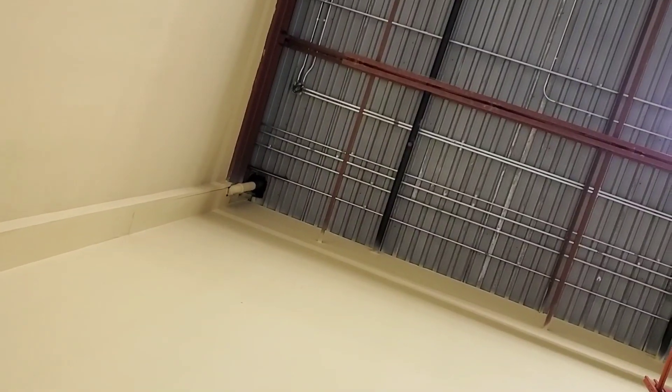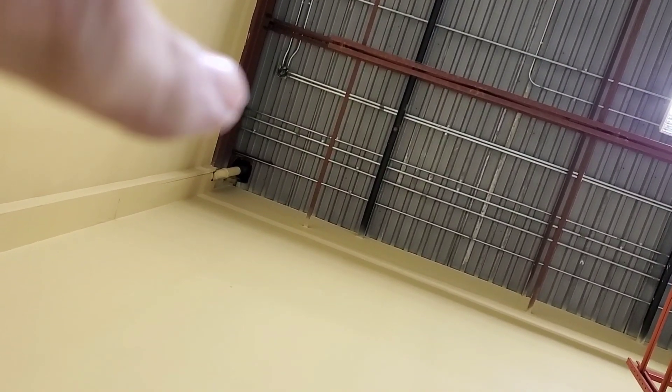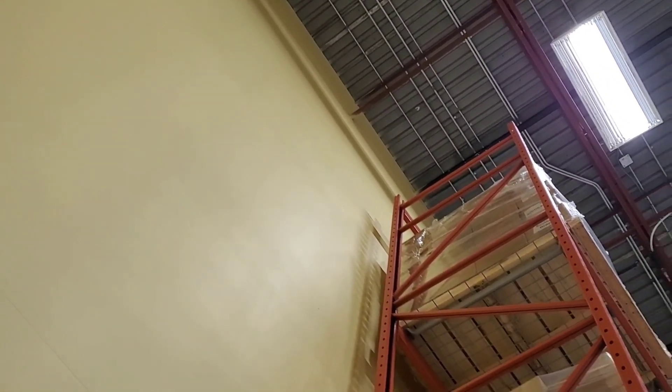If we follow here, there are four conduits that go through that wall. This one here with the black liquid tight coming out of it — we follow that over. That is the second one out of the four. So on the other side of the wall, which is the warehouse, we're going to follow that second conduit coming through the wall back to the panel.